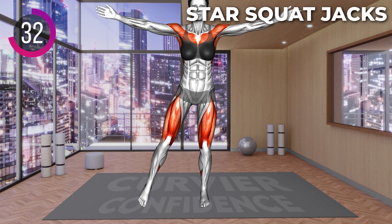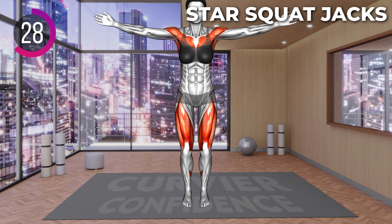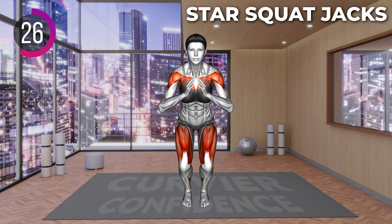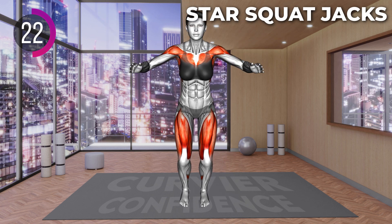Stand up and raise your left leg to the side and lift your arms to the side slightly above shoulder level. Return to the squat and then raise your right leg to the side and open your arms to the sides.